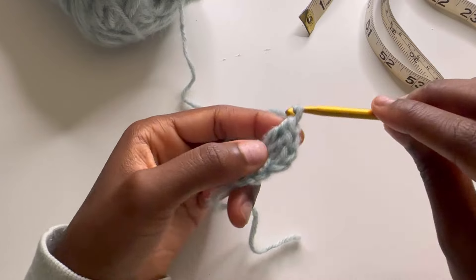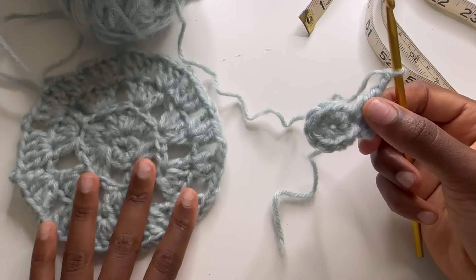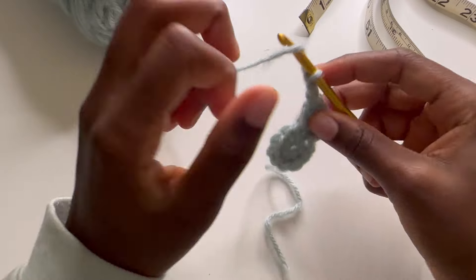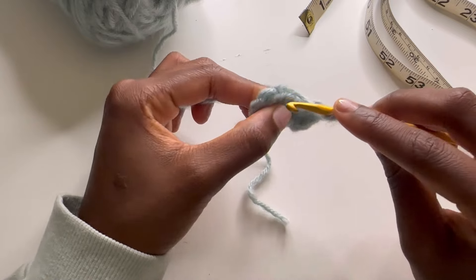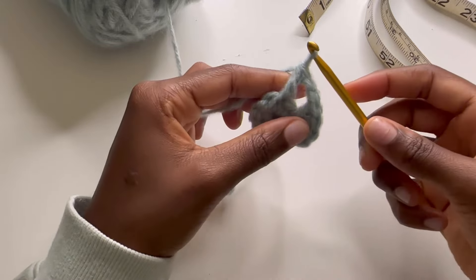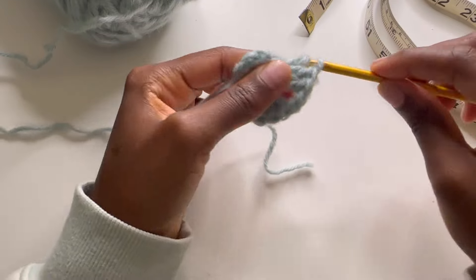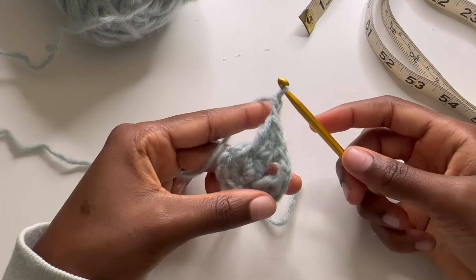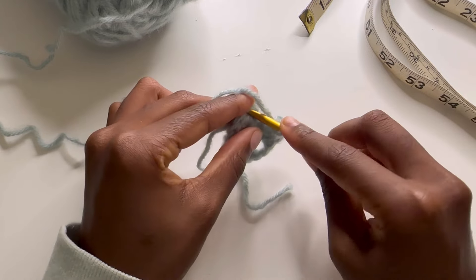I'm going to chain two. What we are creating here is the flat top of our hat. Once we've chained two, we're going to skip two and go into the third. We're going to do our double crochet stitch — that's one — into the same spot. And once you're done that, you're going to chain two, wrap around, then skip two and go into the third there.